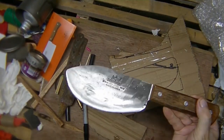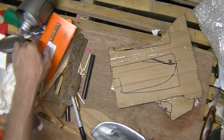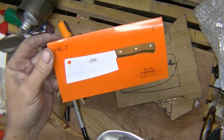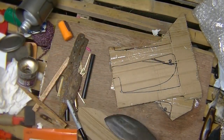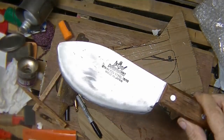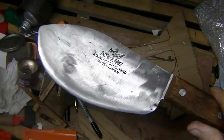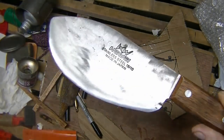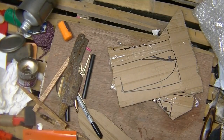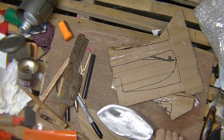I just made this today. This was a cleaver. It looked like that when I started. Right now it's shaving sharp along the whole round edge. It might be a good skinning knife. It's almost like an ulu with a long handle on the side of it.